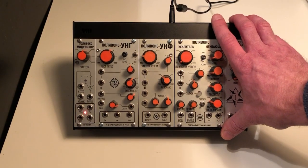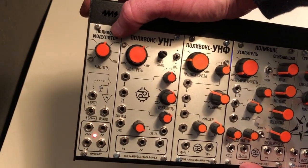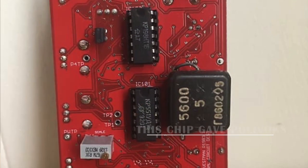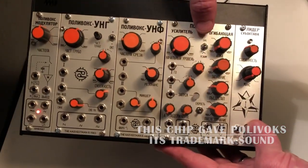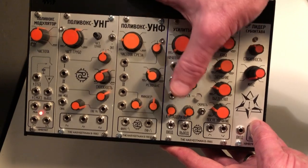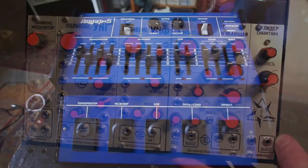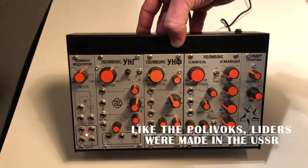If you're not familiar with these modules: this one is the modulator — it's noise, sample and hold, LFO. This one is the oscillator, a basic oscillator module with the original Russian chip you can see on the back. This is the filter, a clone with band pass and low pass. This is a VCA on one side and an envelope generator on the other, normalled together internally so you can send one gate and trigger both, but you can also use each piece separately. And this is the sub-octave divider, patterned after the Foxx guitar pedal — a sub-octave generator.